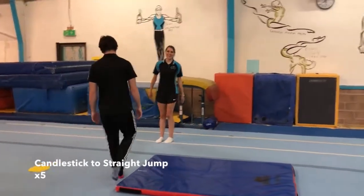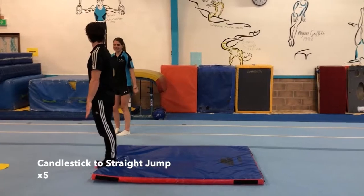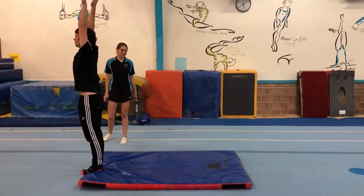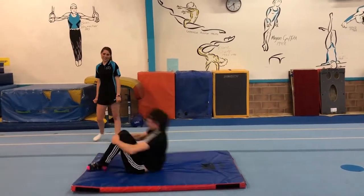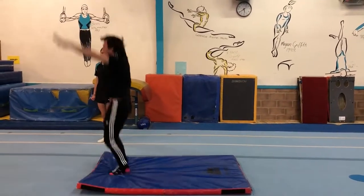Then this one, you have your candle, so you're going to start standing up with your arms up to your ears, then going down onto your back, and then up onto your shoulders, keeping your legs straight, then standing up, and straight up on your motorbike.